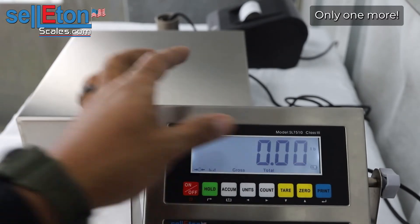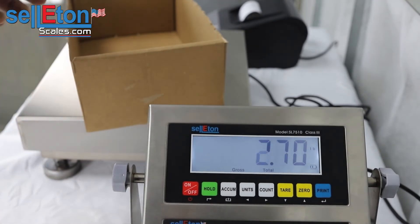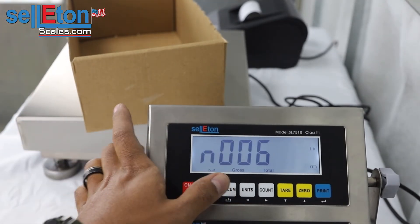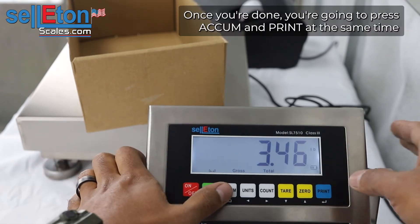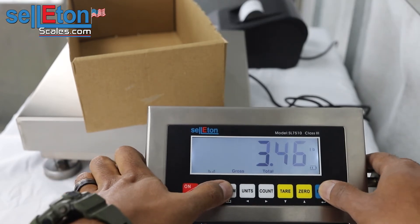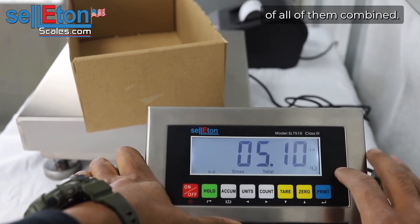We'll do one more — let's do the whole box. Once you're done, you're going to press ACCUM and print at the same time and it's going to show the total weight of all of them combined.